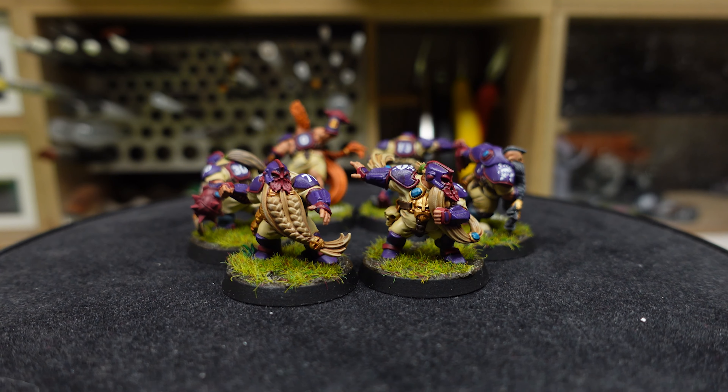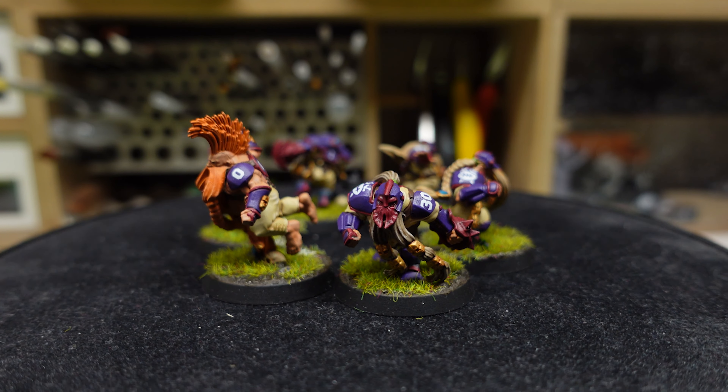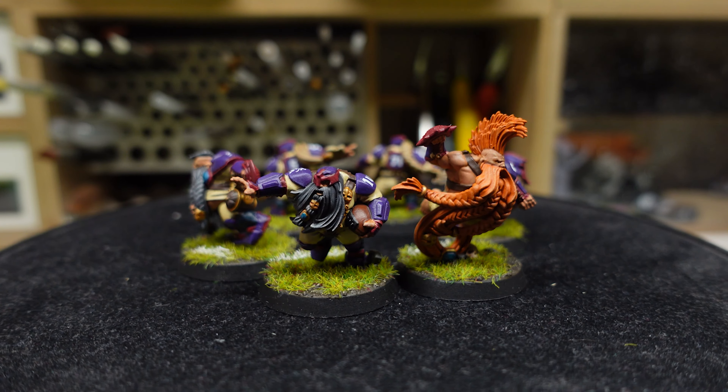My favorite miniature of this Blood Bowl team is definitely the dwarf troll slayer. I love the pose — it's like he's launching forward, propelled by his beard, because the miniature is sustained by his beard touching the ground. After I finished painting and sent a picture to my friends, all of them told me the Old World Alliance is the worst team possible to start Blood Bowl with! Apparently they don't perform well, they're very weak. But the great point is they can take an ogre, so I'm going to paint an ogre after this.